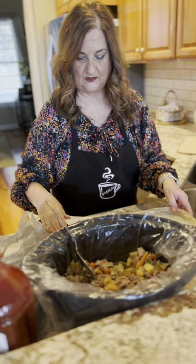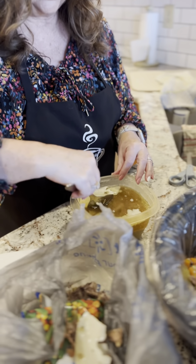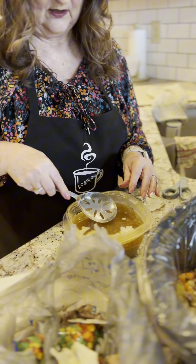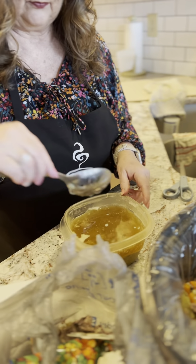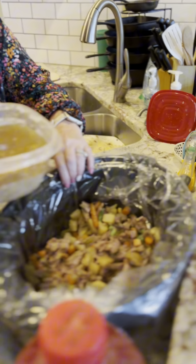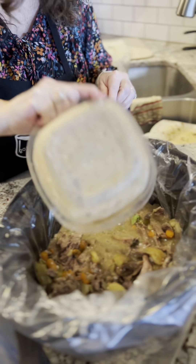We saved some of the broth from the pot roast and put it in the refrigerator. I'm going to skim off some of this fat from it so there's less fat in our soup. Then we're going to dump this in, which will give it some really, really good rich flavors. So let's dump this in — there you go. Yum, yum, yum. That's another great foundation.